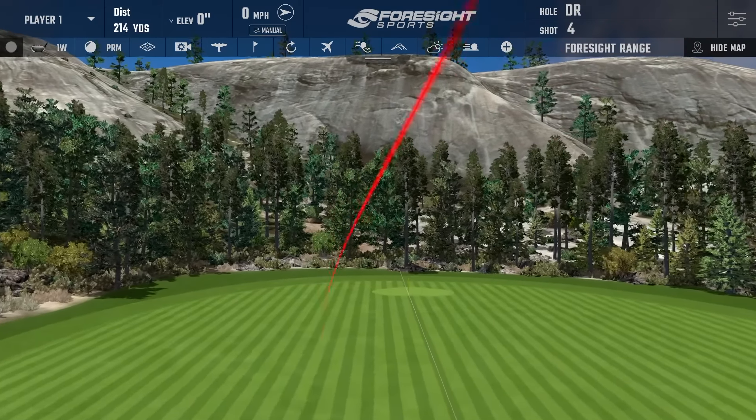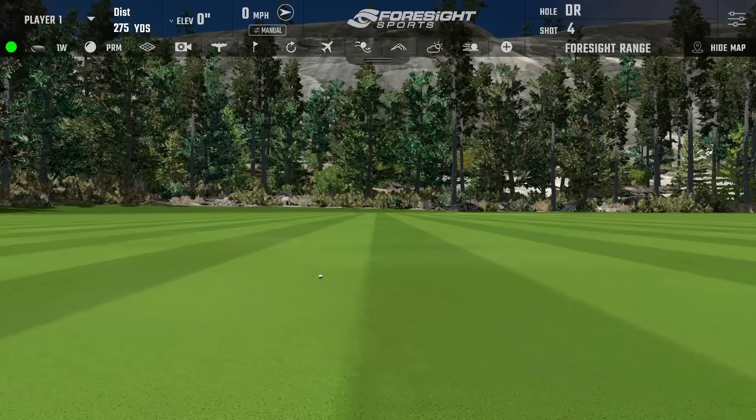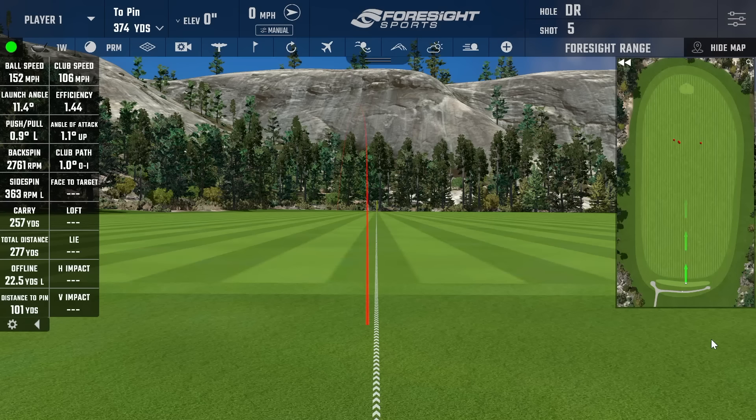I want to close the face a little bit, so we'll probably see higher ball speeds on that one. 152 ball speed again, 106 club head speed, 1.44 efficiency. Backspin came down a little with the face more closed, so a little bit better numbers there — 257 carry and 277 total.